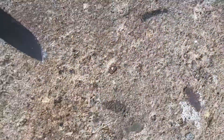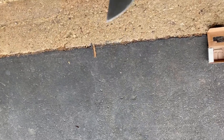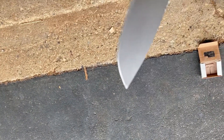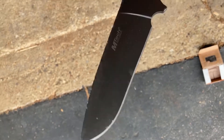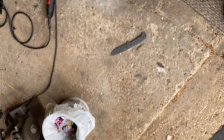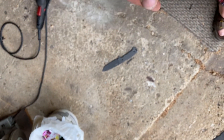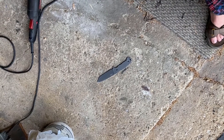Here's a good one — tip first. The harmonic ringing and the resonant frequencies it sees when it's being dropped into the ground like that — a tool steel knife would just break.